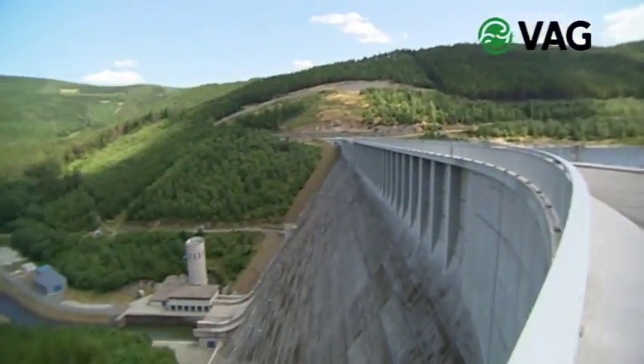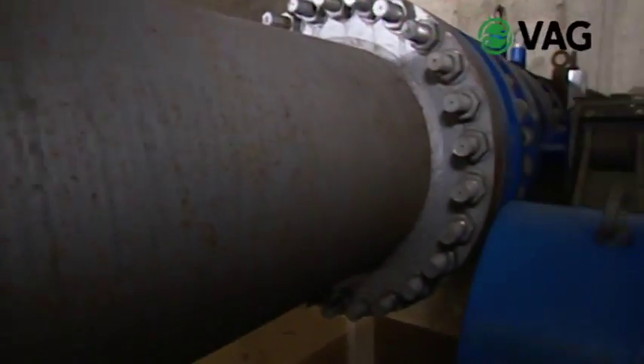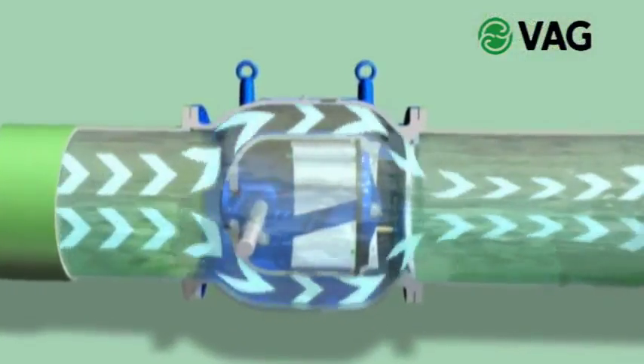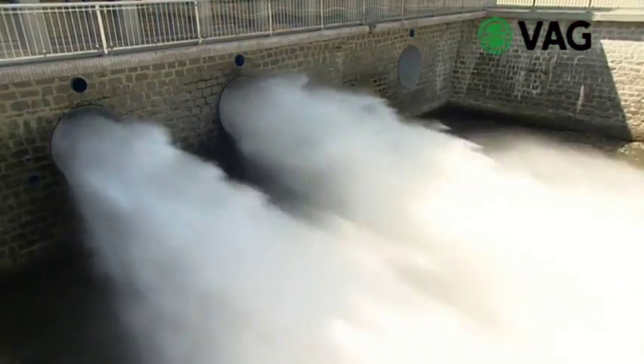Water supply is a complex and demanding task. The equipment and valves needed for this task must be efficient and should require only little maintenance. Profitability and long time service are essential here. For the control of the flow rate or the water pressure, the VAG Ricoh plunger valve is used.